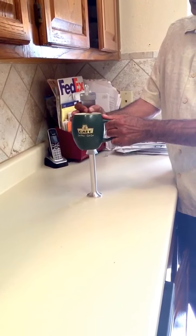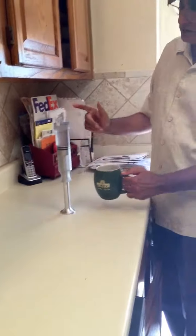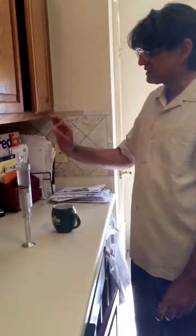All you have to do is push the barrel down on the plunger and it will bring the air out. After that there will be no air. See — all the air is out.